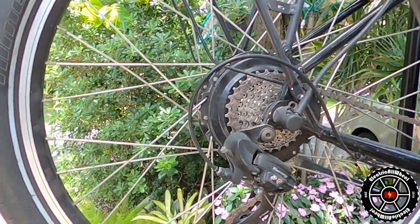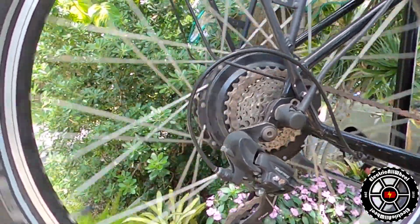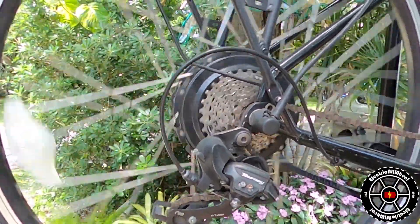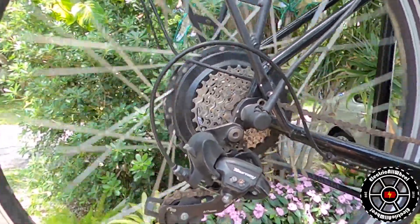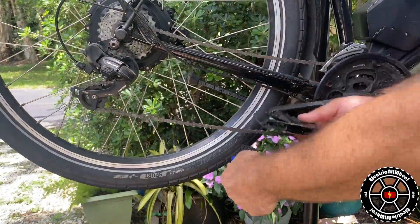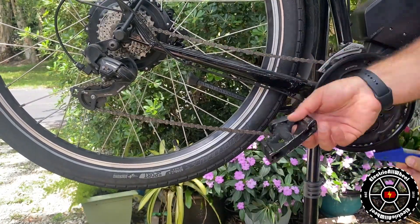First thing we're going to do is bring the chain down to the lowest cog. I'm going to take this brush and give my chain a once-over and get all the large debris off of it.